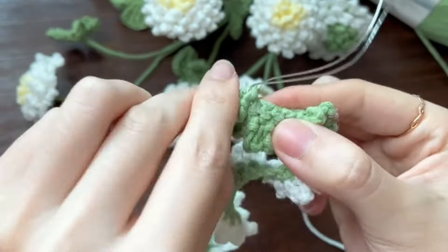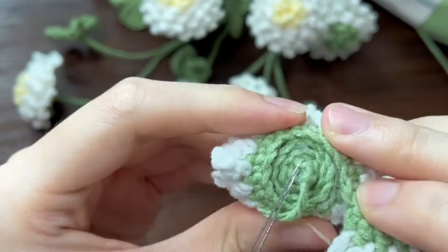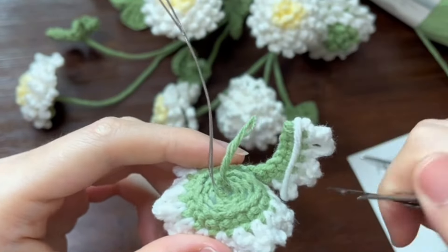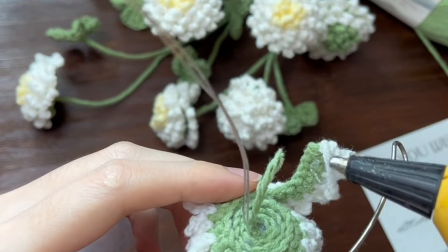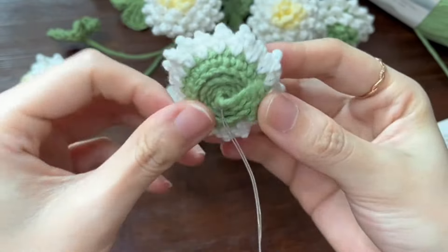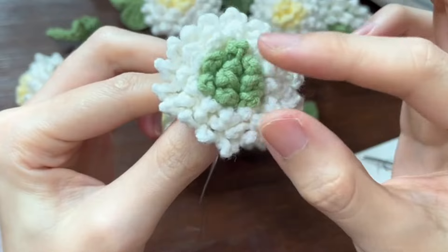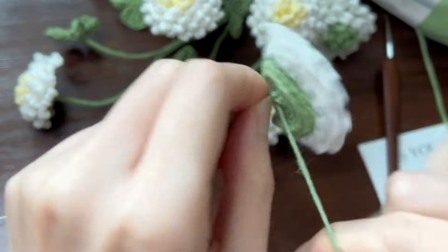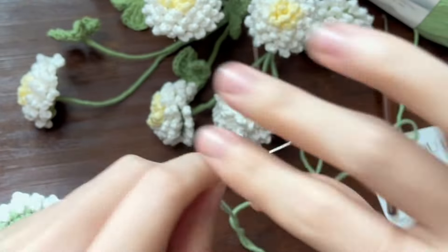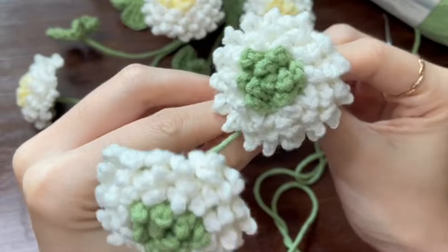Take out the wire and pass it through, then fold it in half. Apply glue on the green part with a glue gun and roll it up. Now we have finished the flower. Use the green yarn to wrap around the soft wire. We need 2 flowers.